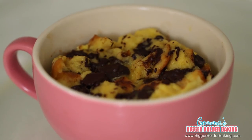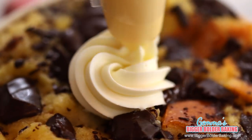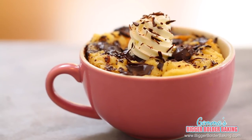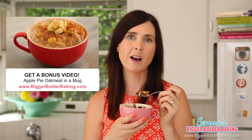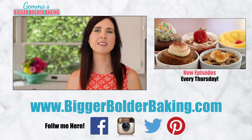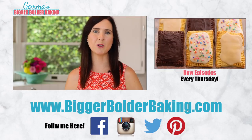Our French Toast is done! Not only does it look fantastic, it smells divine — I am so glad I added those rich chocolate chips. If you're going all out, pipe on some freshly whipped cream and top it off with grated chocolate. This French Toast has to be my favorite. For another recipe, head over to BiggerBolderBaking.com where I posted a bonus video of an apple pie oatmeal made in a mug. With all of these microwave breakfasts, you'll have something wonderful to wake up to every morning. Please share this video and thank you so much for subscribing — I'll see you back here next Thursday for more Bigger Bolder Baking.